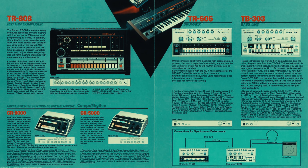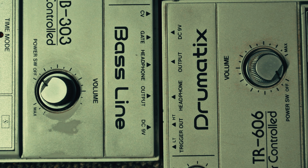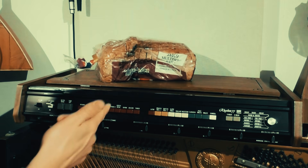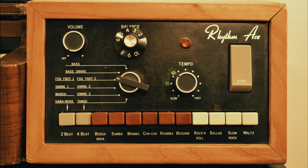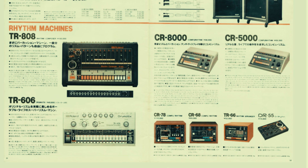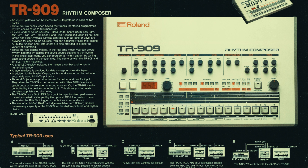So people turn to the alternatives, the CR-8000 and the TR-606, and the prices of those have started to drift northwards. So people turn to the non-programmable rhythm machines of the 1970s and mod them with MIDI kits, and the prices of those start to drift up. So anyone with a vintage analogue itch that needs a Roland scratch will have to save up some cash or forget about it, right?